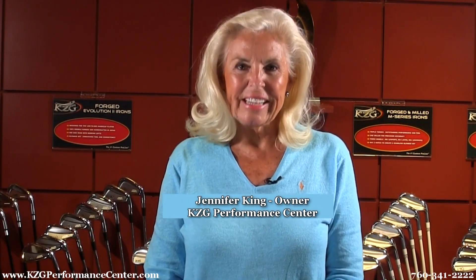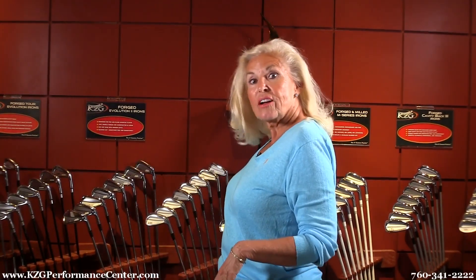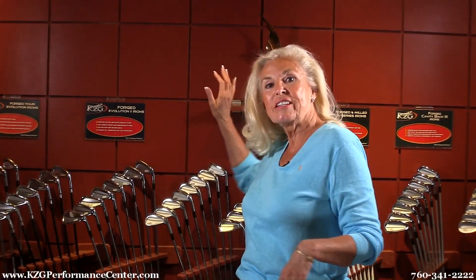Hi there, my name is Jennifer King and I'm the owner of the KZG Performance Center in the heart of Palm Desert. I wanted to share with you today some of the models of forged irons that we carry. It's a big part of our business and we carry lots of models, and we've won lots of awards for our forgings and our innovation in forgings.